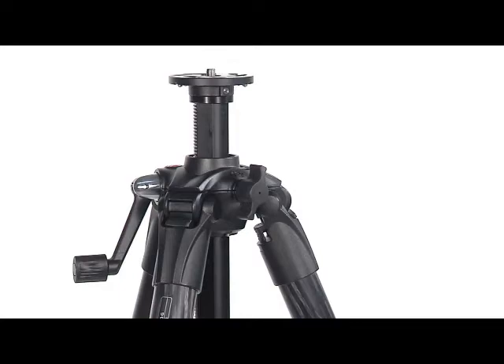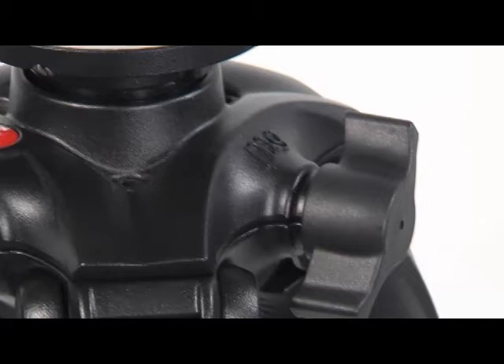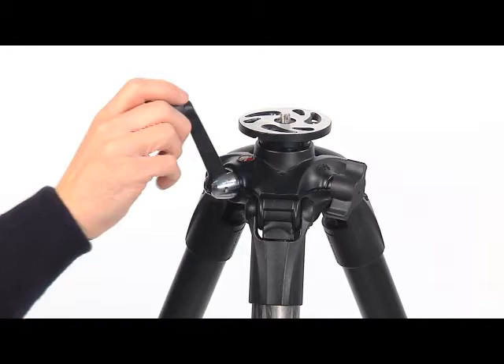To use the spiked feet, rotate the rubber ring clockwise. Geared versions: the geared mechanism allows you to precisely set the column extension, providing maximum accuracy in setting the camera position. To set the column height, unlock the centre column, lift the handle and adjust the height by rotating it.